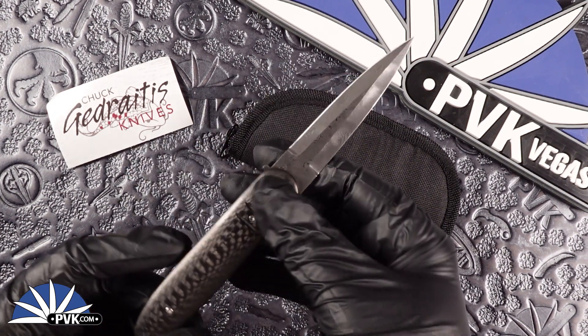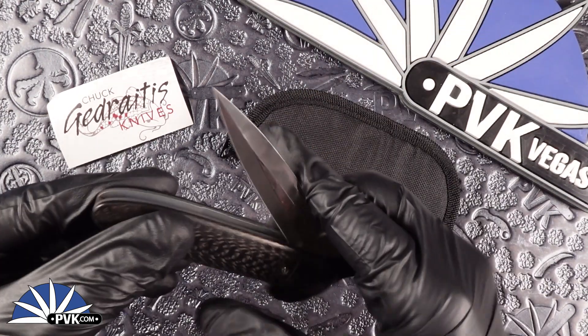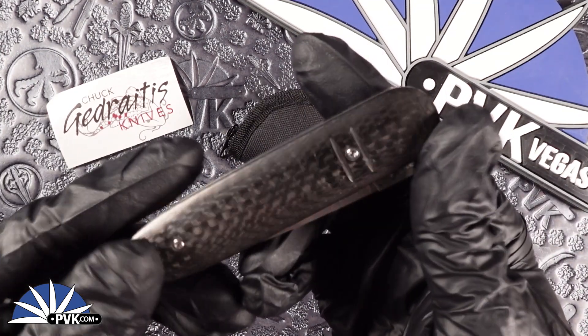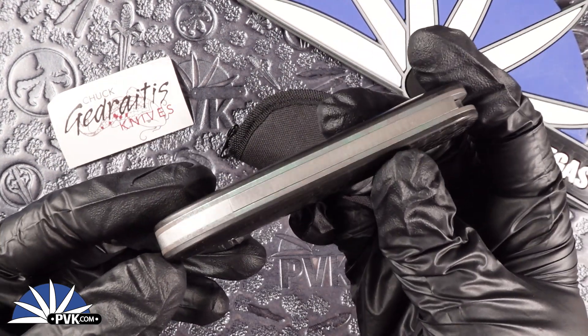This is a Chuck Cadretus Knives Custom Churchill Scale Release Design. The handle itself is done in with carbon fiber on both sides. Hardware is done in with a satin finish and the bolsters are done in with a green titanium.